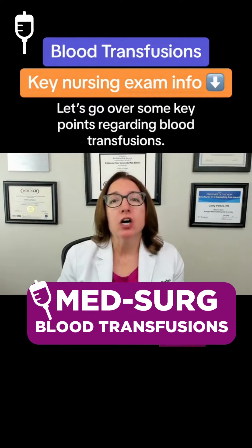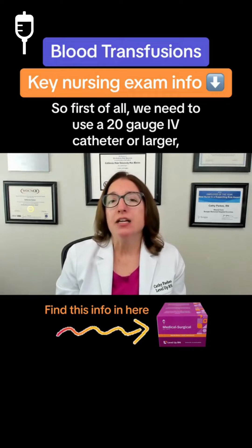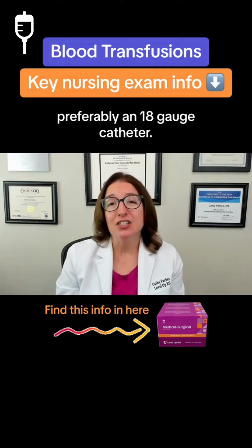Let's go over some key points regarding blood transfusions. First of all, we need to use a 20-gauge IV catheter or larger, preferably an 18-gauge catheter.